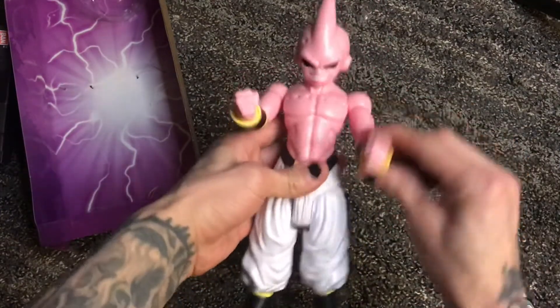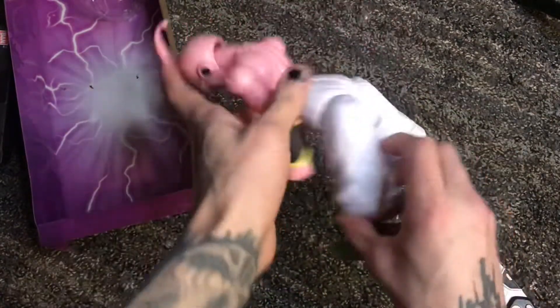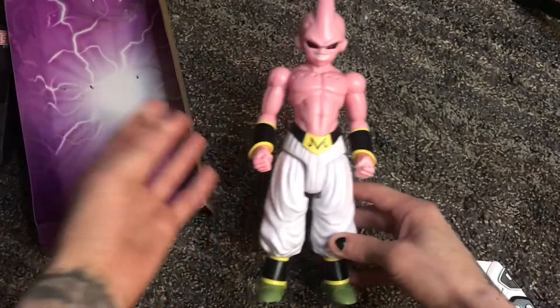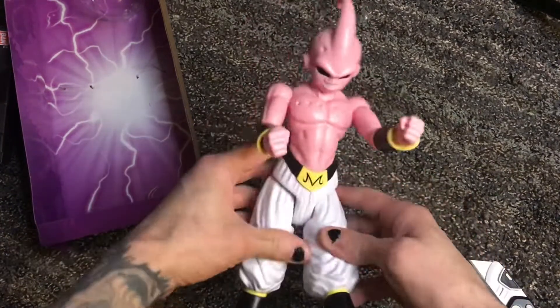There's no pivot on his wrists — they only do this. He can bend over. He's nice, he's awesome looking. I love Majin Buu. He's an awesome figure. Let's open up the other guy.